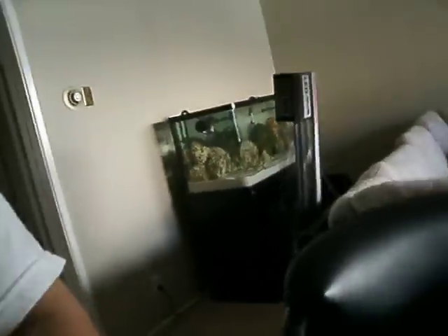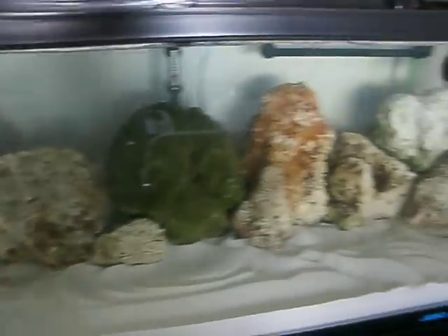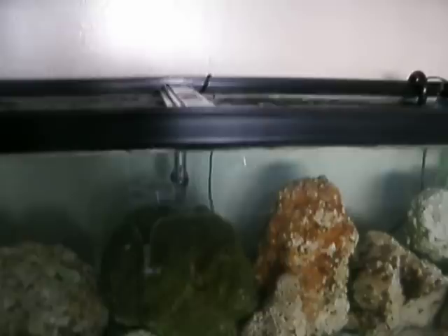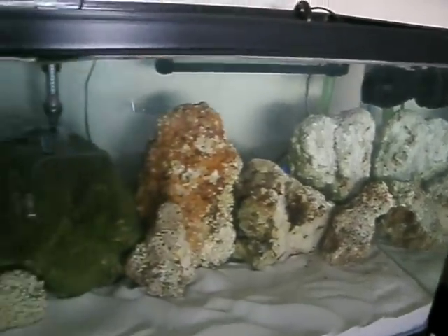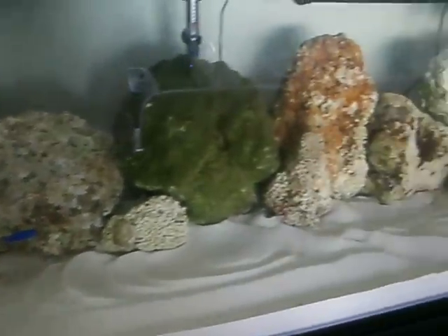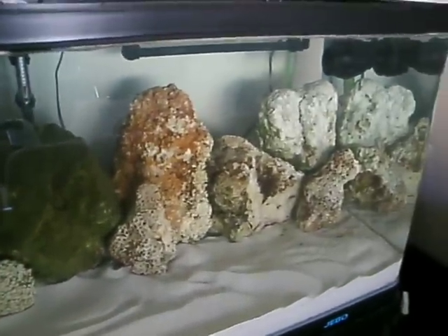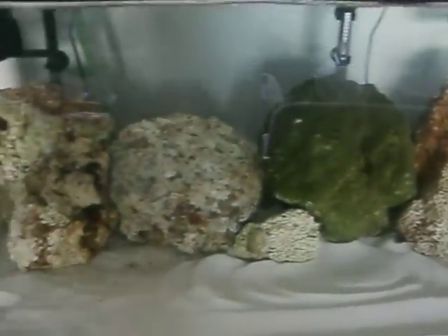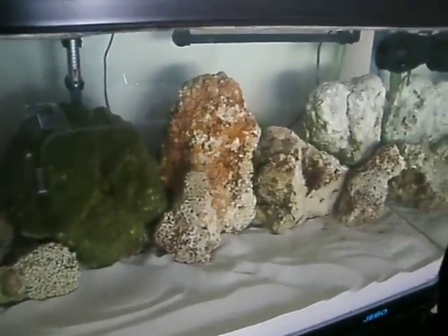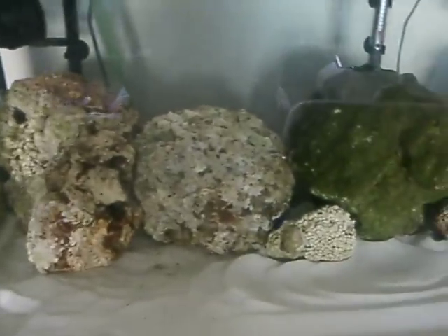It's going to go on my 48 inch, 80 gallon. Got some damsels in there, hiding behind the rocks. It's all salt water — barely starting it up. Gonna make some corals.